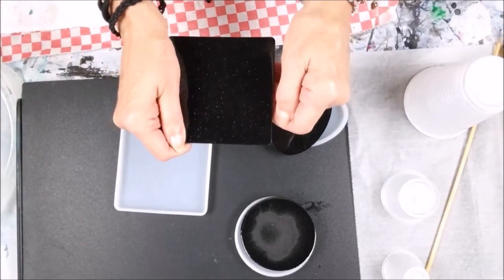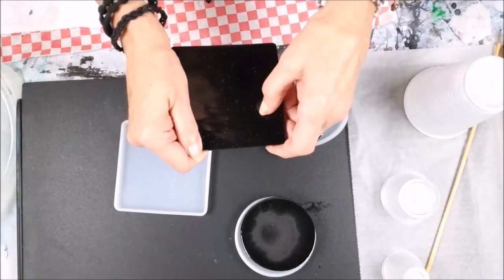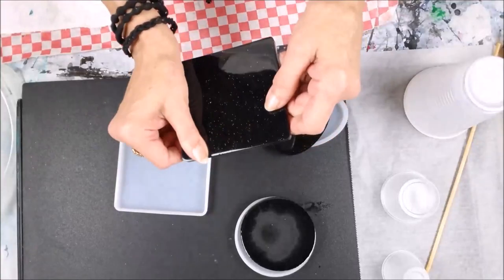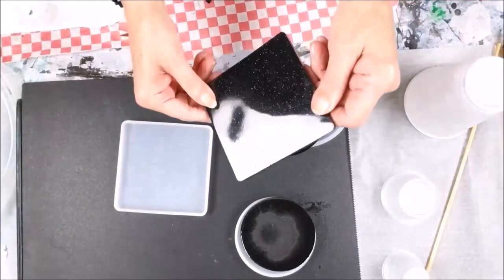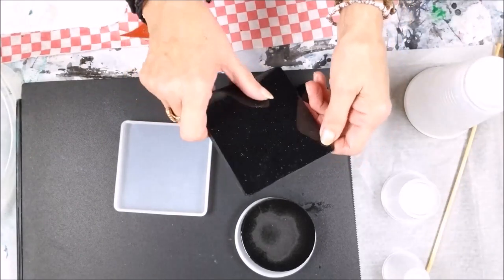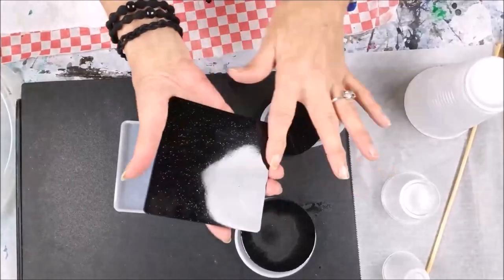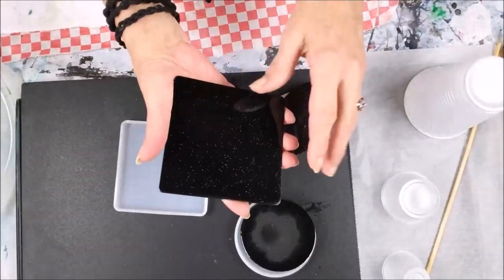I bought these molds in a group. I'll have to make another set of coasters out of these exact molds to see what the underside will look like. But no matter what, it isn't anything that a top layer of resin couldn't fix.